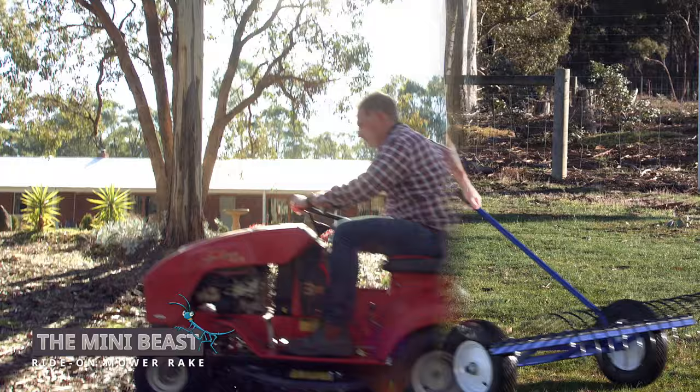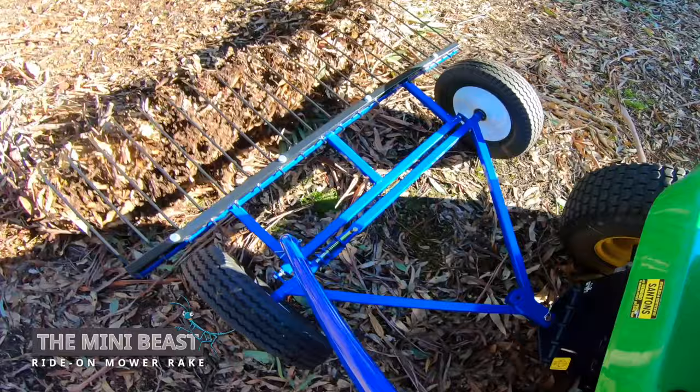Save your time and your back. Hitch on the Mini-Beast and let your ride-on mower do all the work. The Mini-Beast — the ride-on mower landscape stick rake.